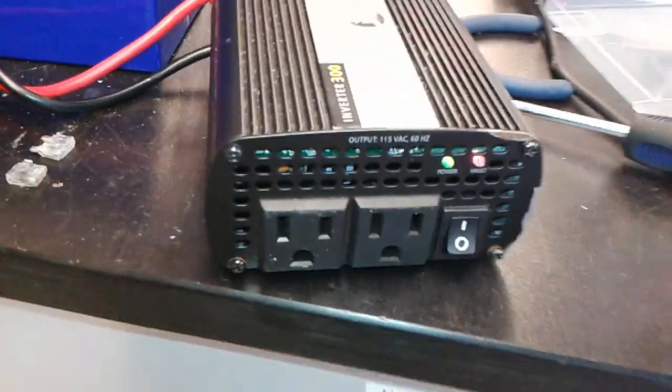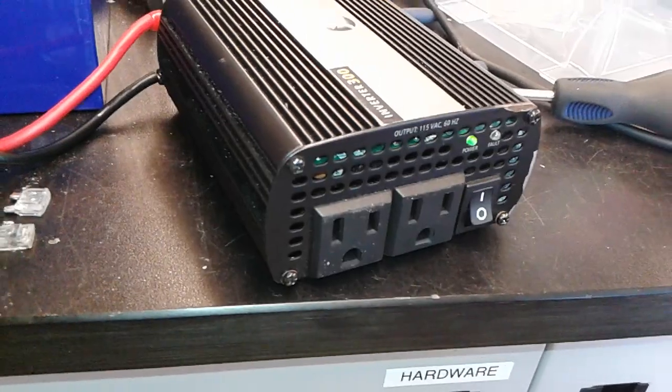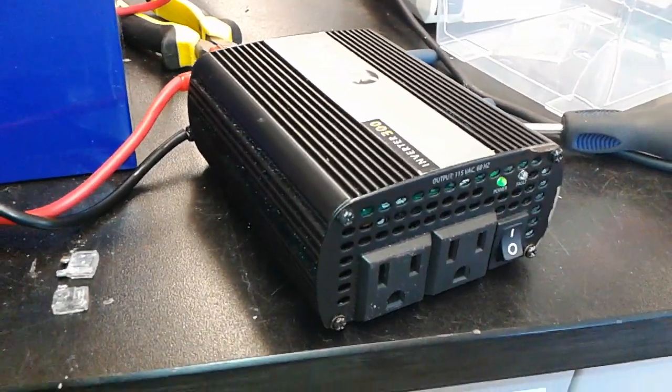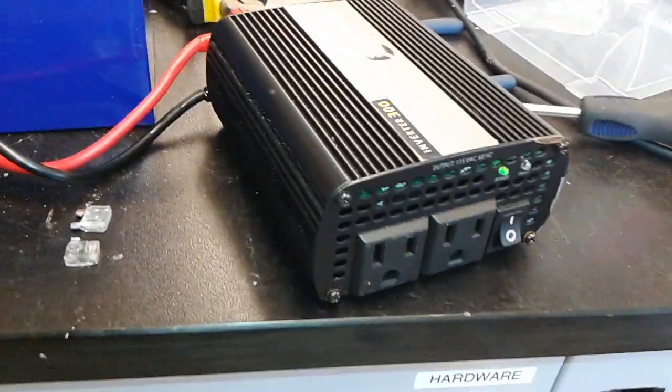Do I recommend buying this? No. The fuse should definitely be somewhere on the outside, because I don't think everybody is going to go through the pain of changing a fuse on a circuit board. It should be somewhere accessible, like on the back or up front.